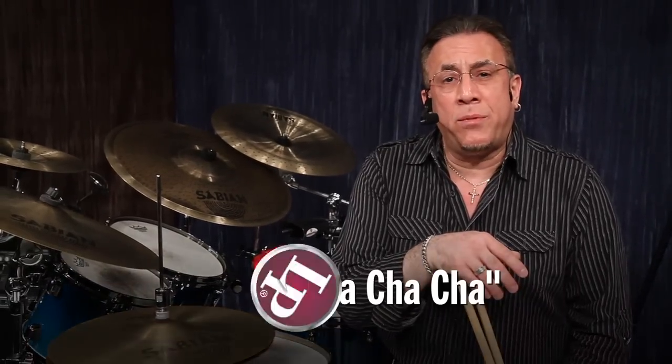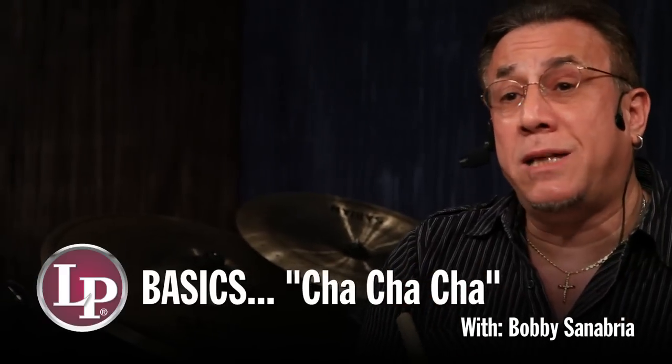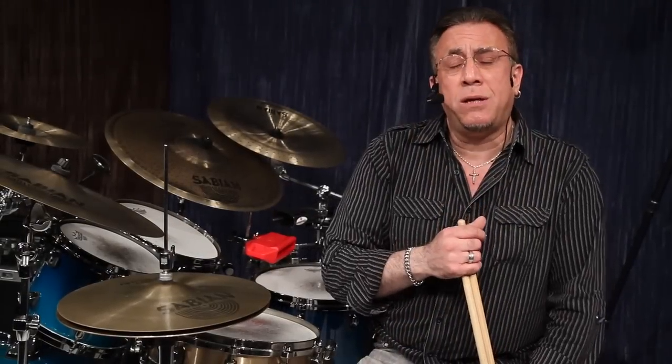Hi, everybody. My name is Bobby Sanabria for LP Basics. The cha-cha-cha is a really hip rhythm, it's a really hip dance. It became popular in New York City in 1955, but in 1949 is when it was developed by a violinist in Cuba named Enrique Jorín.